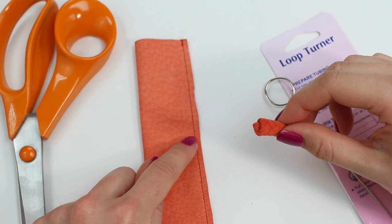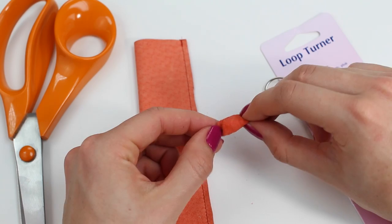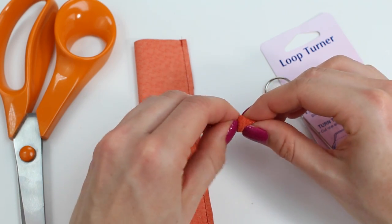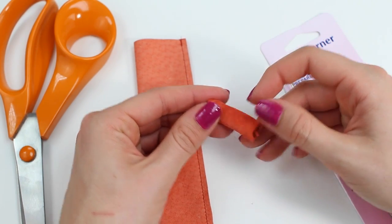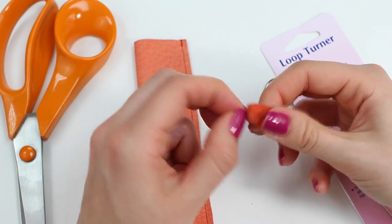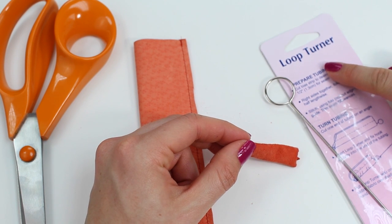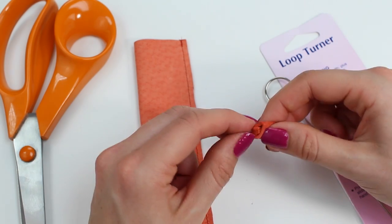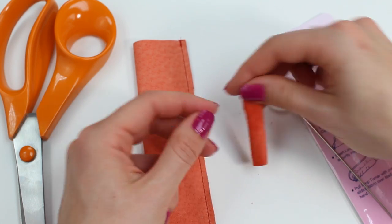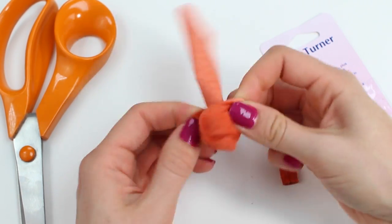Now I've trimmed the threads and trimmed the seam allowances down to one eighth — three millimeters — on both the large and the small rectangle. We're now going to turn the rectangles to the right side, which will hide the seam allowances and the stitching. This is a little bit tricky, especially on the small one. With leather you'll have to gradually pick and pull it through with your fingernails, but it is possible. With fabric this can be fiddlier — I'd recommend investing in a loop turner, which we use to turn around our fabric ones. Once turned it looks really nice with the stitching and seam allowances hidden.